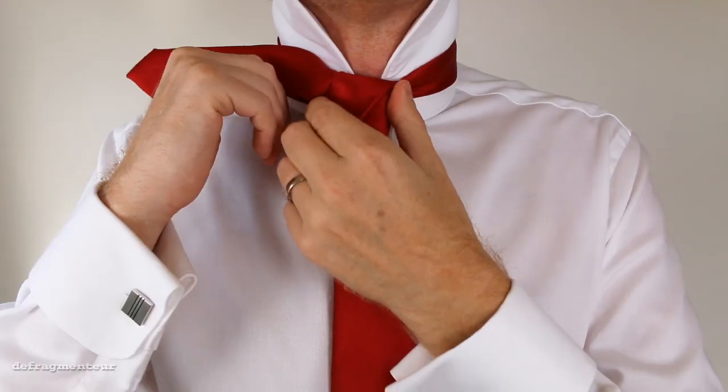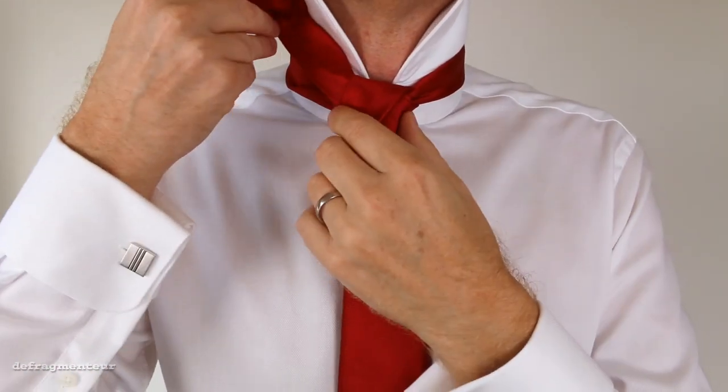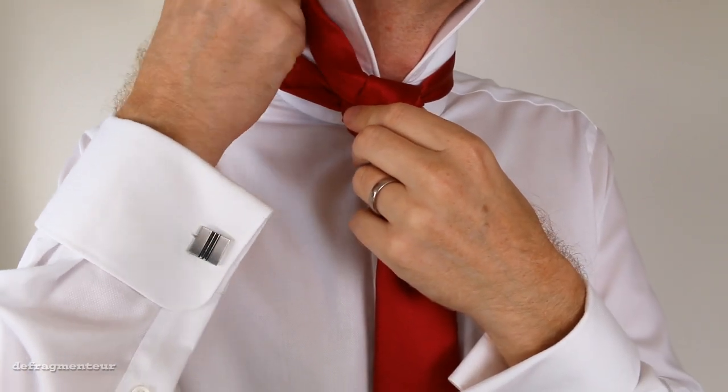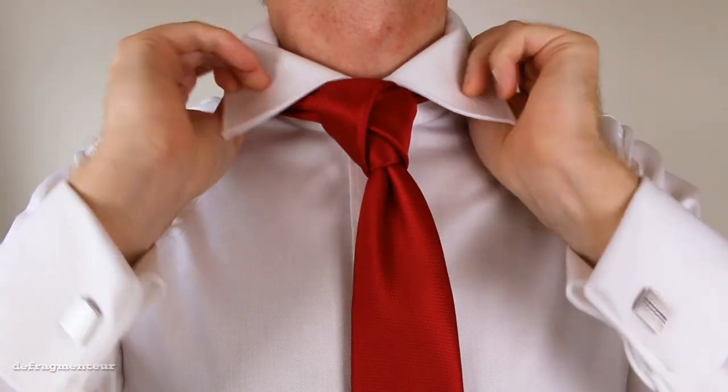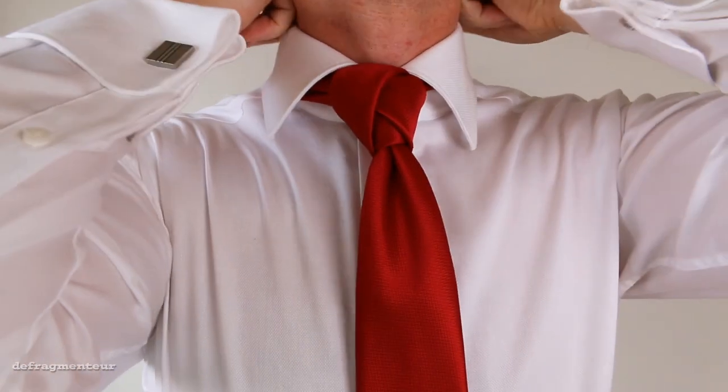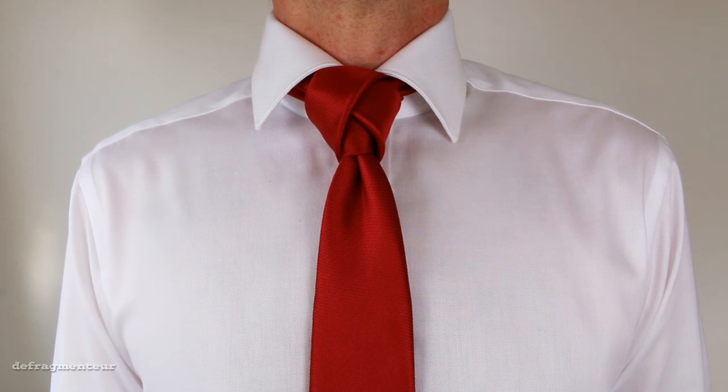This excess material here can be tucked under your collar — that'll be nicely hidden away. And voila! The tulip knot. You're ready to steal the show.